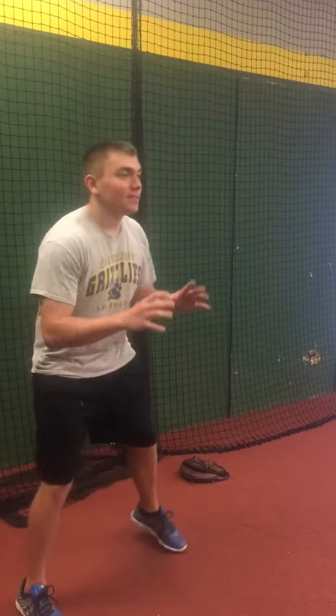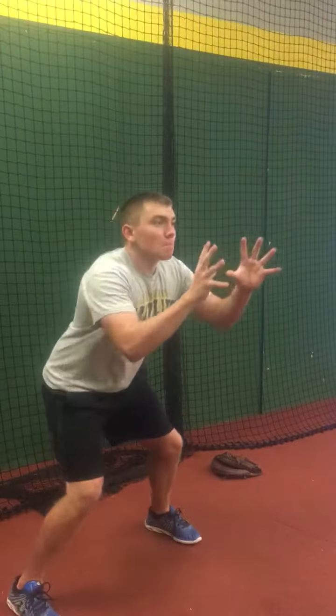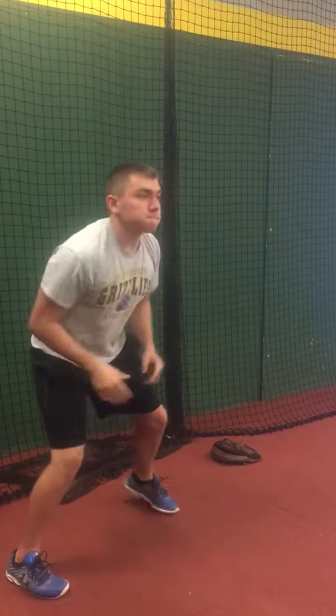Let's go ahead and do a few. Make sure he catches it then switches. Switch, switch. Switch, switch. Make sure that elbow and shoulder right at me. One more.